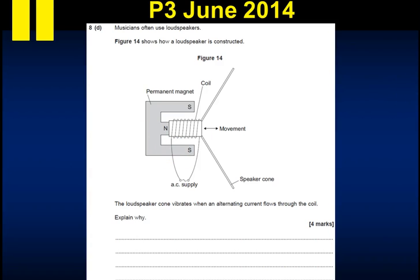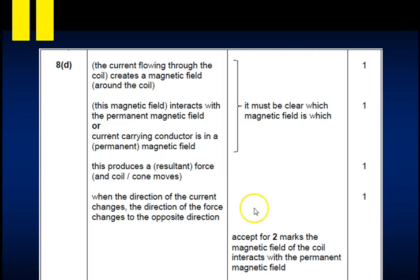Here is an exam question from June 2014, likely the last question on the exam. Musicians use loudspeakers. The diagram shows a coil wrapped around a permanent magnet with a power supply. The question asks: a loudspeaker cone vibrates when alternating current flows through the coil - explain why. You should say the current in the coil creates a magnetic field, which interacts with the permanent magnet's field, resulting in a force. Because AC alternates direction, the force direction changes, causing the coil to move in and out. Here are the accepted answers.